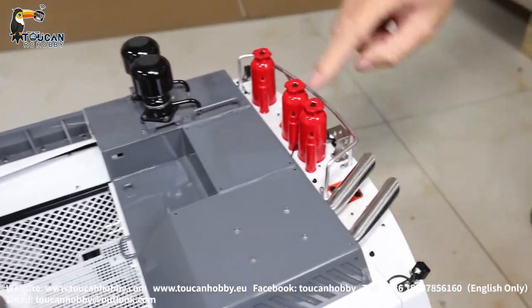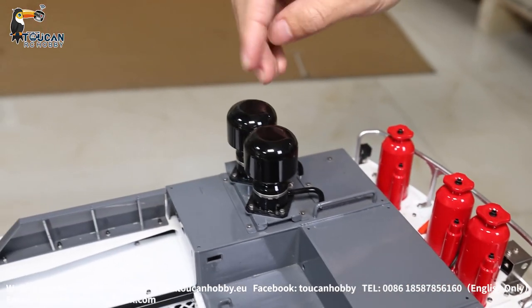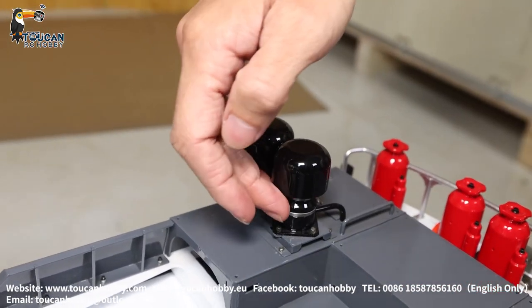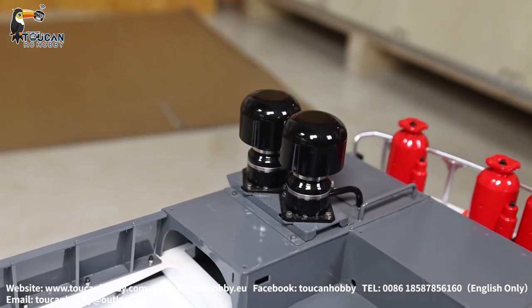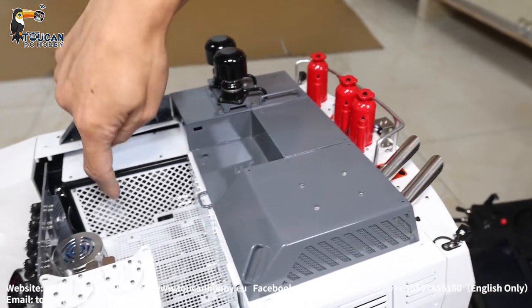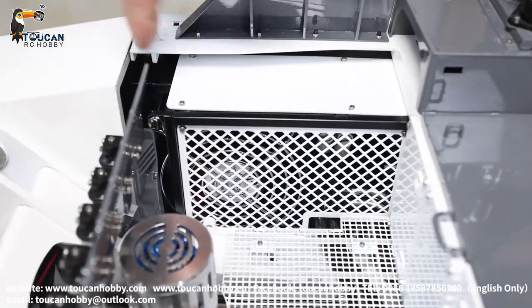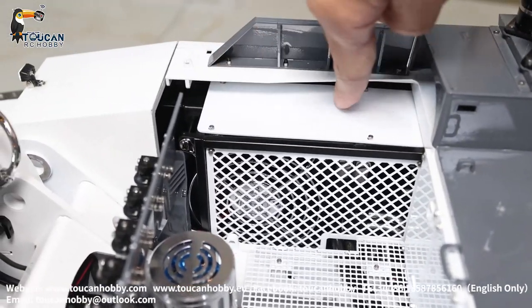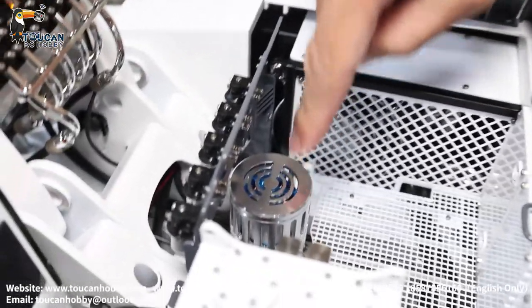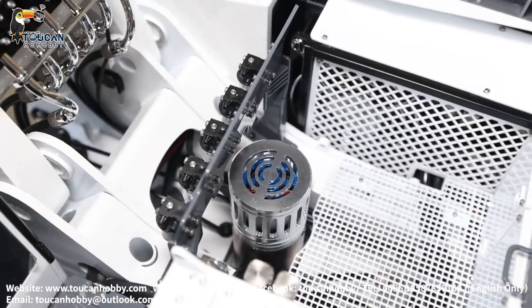Here we have the decorations. This one is the extinguisher. Exhaust. This air filter for the inlet — it's an imitation one. And at this position we see the cooler — that's the fan on this side, and the cooler on the other side. That's the cooler at this position. Here's the rotation motor.